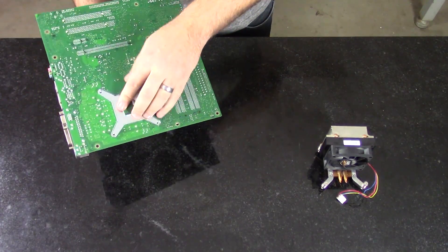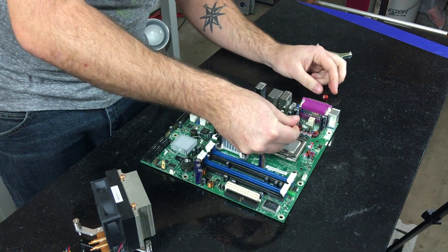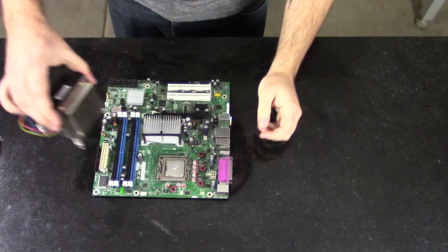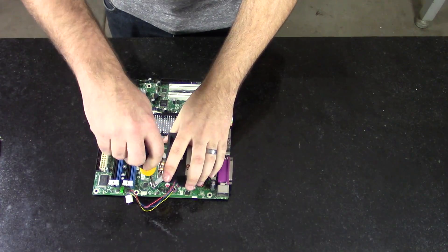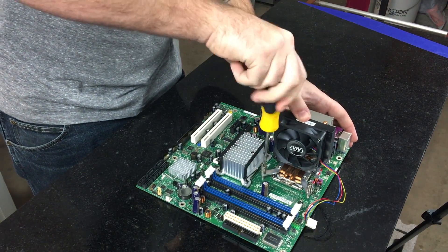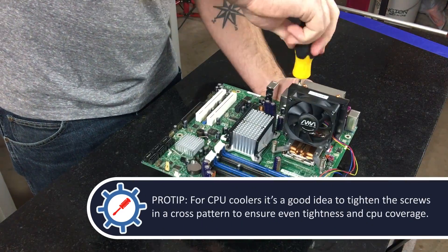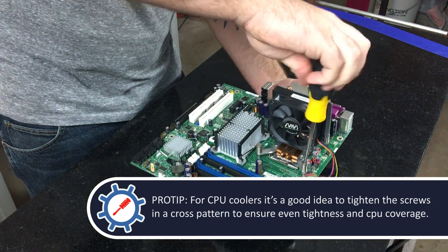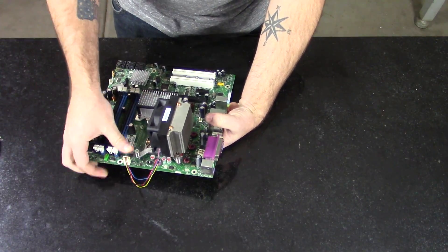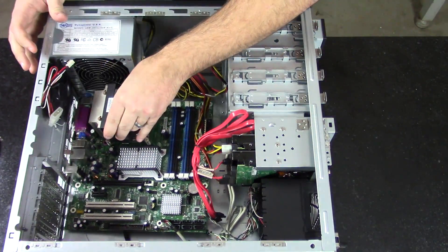Now let's watch Nick put it together. Here we're going to install the backplate for the new CPU cooler. Don't forget to apply thermal paste — like I almost did right there. Now we are going to install the motherboard back into the case.